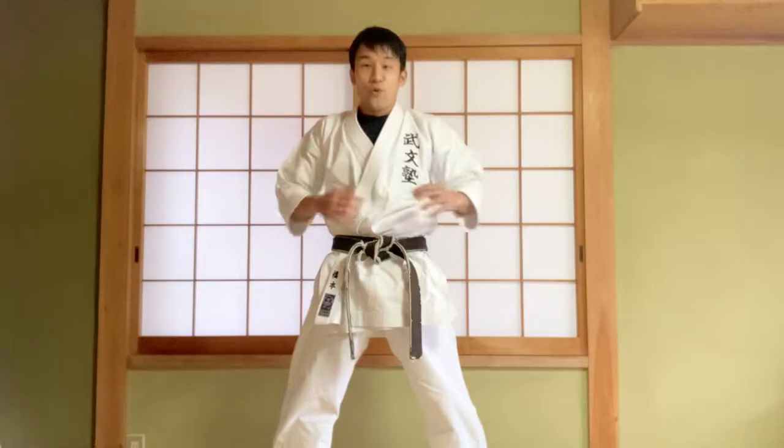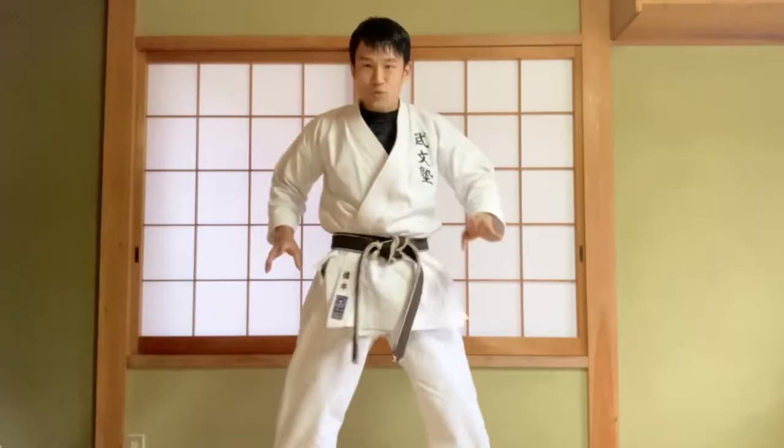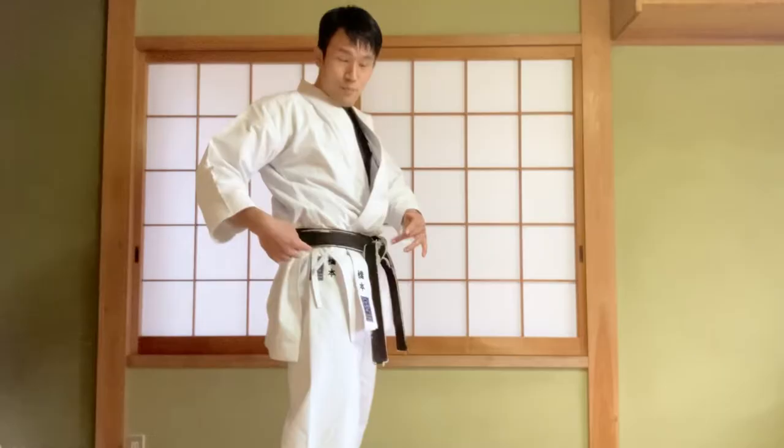Hi friends, let's have fun doing karate, okay? Today let's practice how to twist the hip. It is very important to twist the hip.